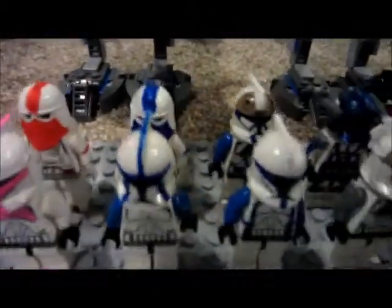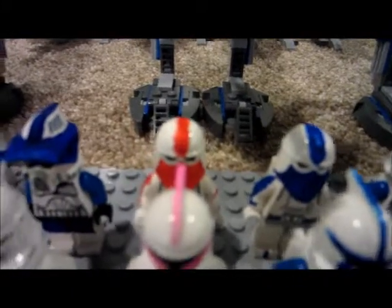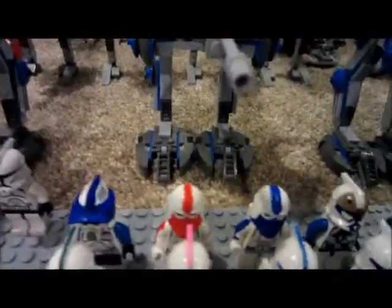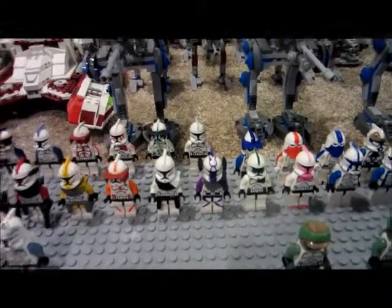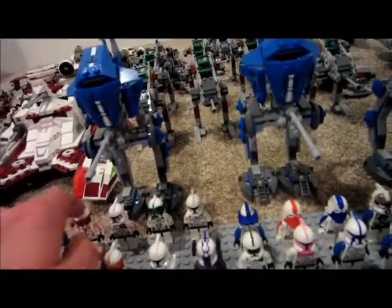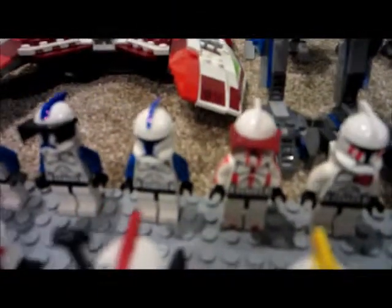These are all my customs — there's 17 of them. Two of which are flame troopers, also customized. And 7 in the back are in-progress troopers, either being customized or de-customized.